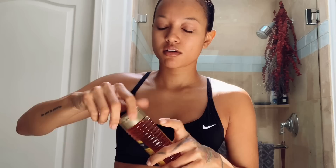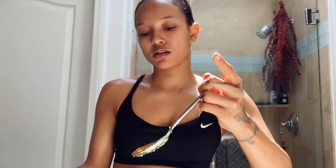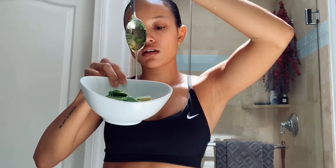Just one tablespoon of honey. I got a new thing of honey so I have to open it up. Let's fill this bad boy up — just one tablespoon of honey.